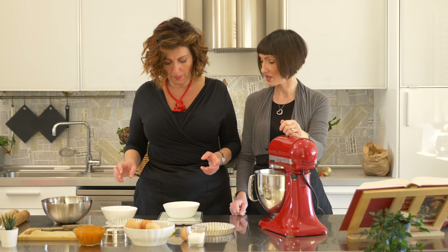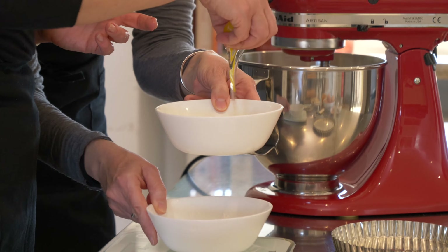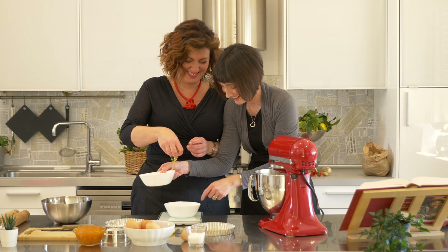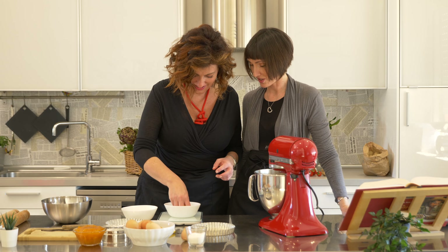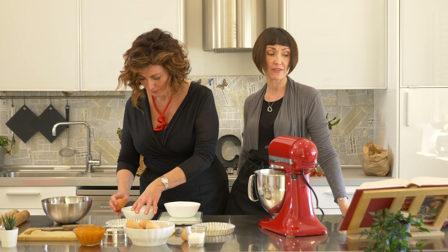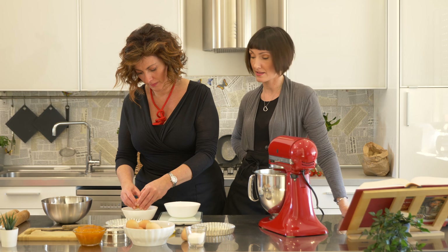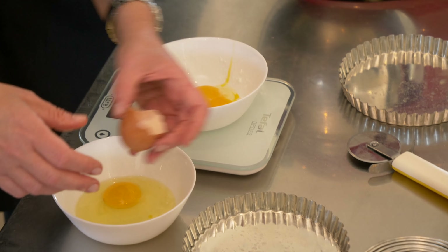Egg yolks — like you taught me. I need the egg yolks to be weighed properly. That is 75 grams, so approximately three to four eggs, because these are small organic eggs — the hens are still small.